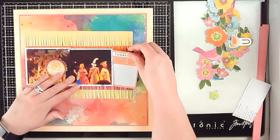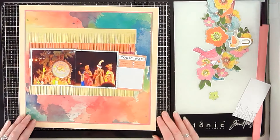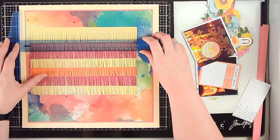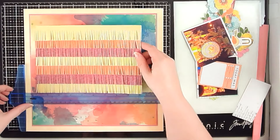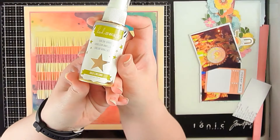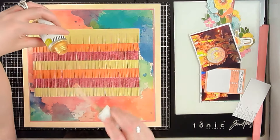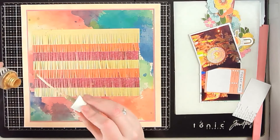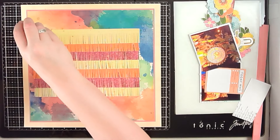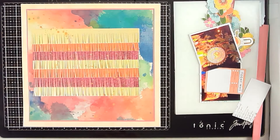I absolutely love that fringe background — I always forget how much I enjoy using my fringe scissors, and when I create a background like this it makes me want to pull them out more. The inspiration to use fringe actually came from the photos — you can see on the float things that the characters are on there's sort of fringe around the lion. That gave me the inspiration to pull out my fringe scissors and do this fringed look to mirror the fringe on the float, and a lot of the animal-type costumes have fringe as well.